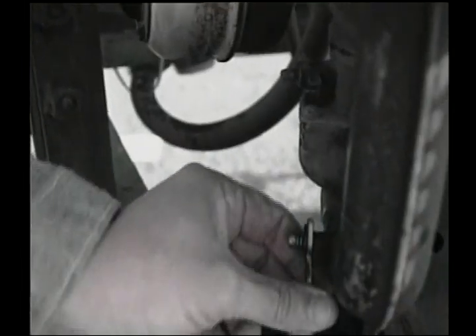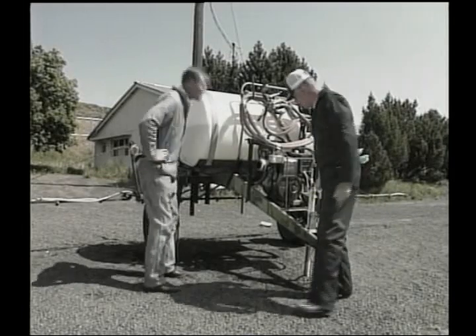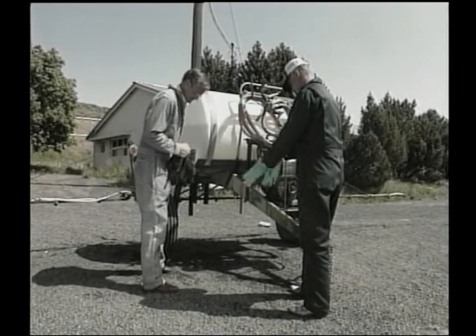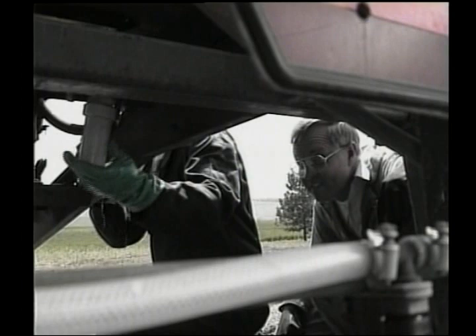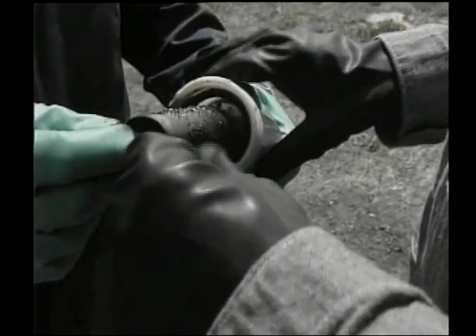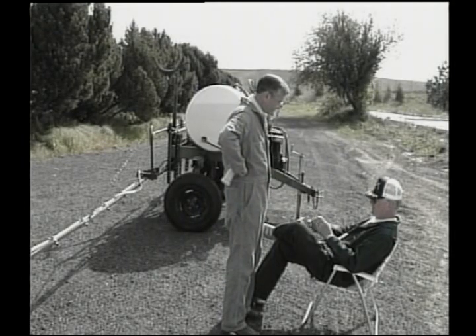John starts it up — the agitation looks like it's running all right. Darrell asks when the last time the mainline filter was checked — it's been quite a while. After putting on gloves and removing the filter, it's really dirty. They take it up to the shop to clean it and put it back on.